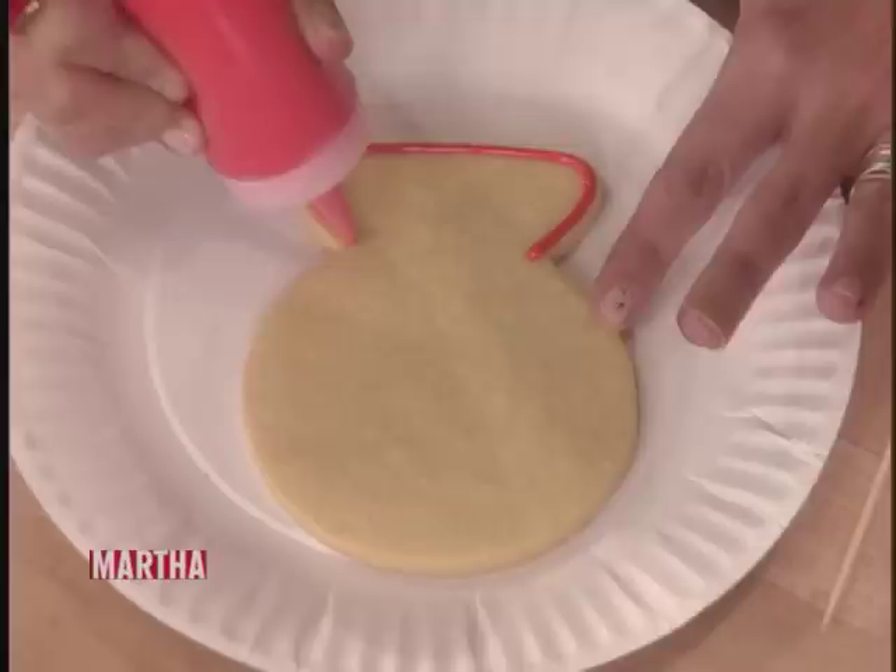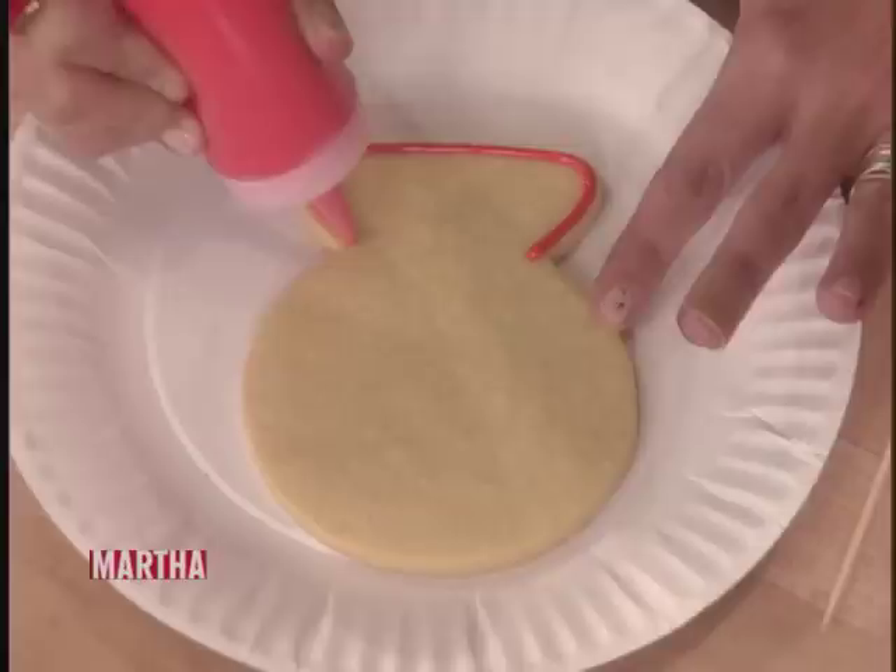Does this get redder as it dries? It does. The red always develops a little bit, so we have it a little bit lighter, just because like a week later it'll look darker.